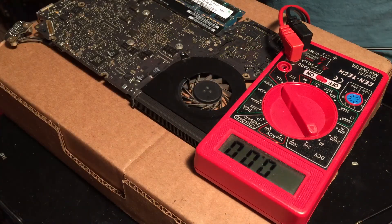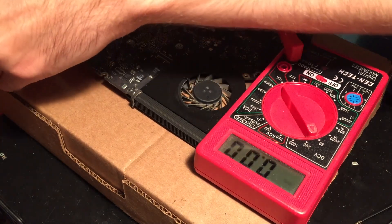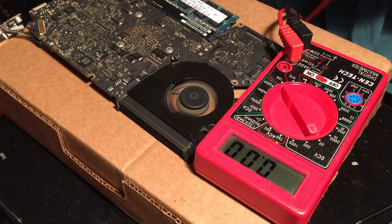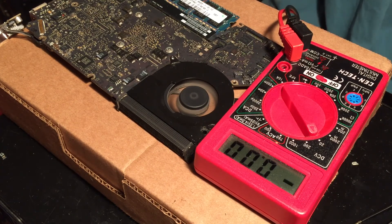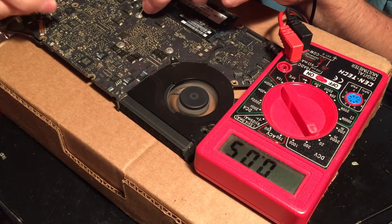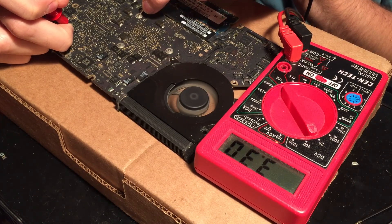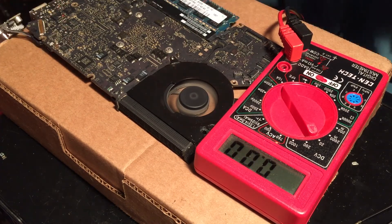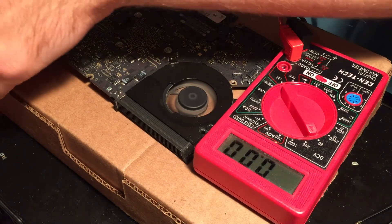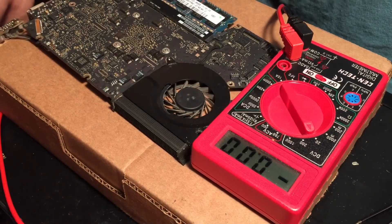Alright, the board is now running, and now we will check the voltage on a point of the board where PP3V3_ENET should show up. And as you can see, we are getting the proper voltage there. So now all we have to do is check some of the data pins and see if that might be causing the problem. I'm going to go ahead and unplug the board, go back to the schematic, and start checking some continuity.